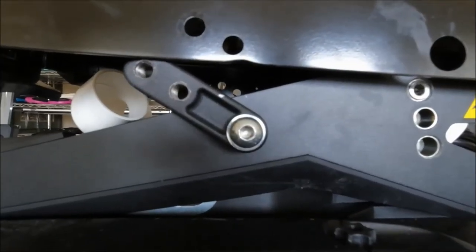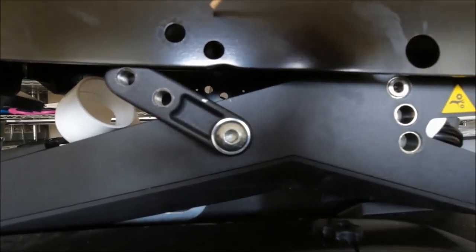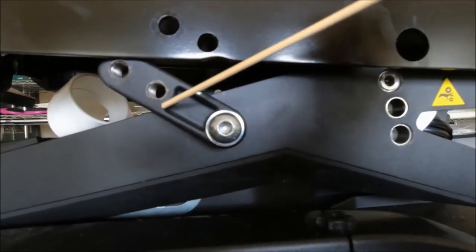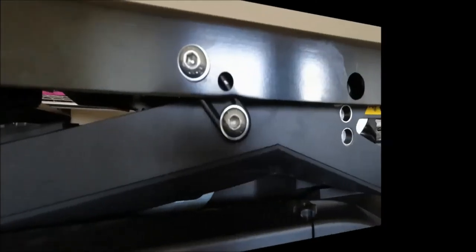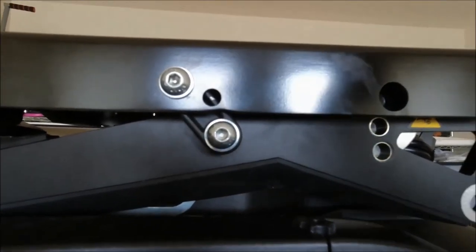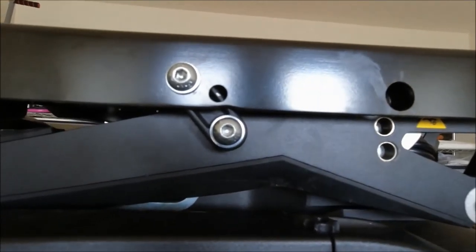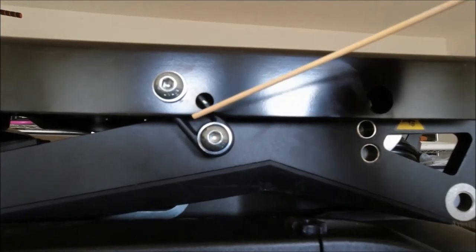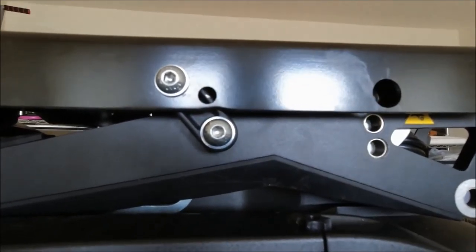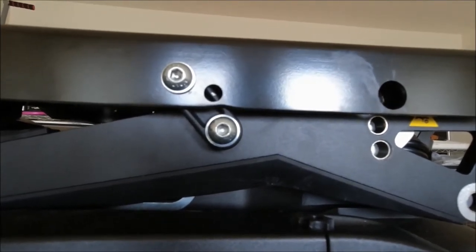Next we'll need to set the seat inclination by a combination of one of the two non-threaded holes with one of the two threaded holes. Here we have the seat plate secured in position — this bolt is in the upper hole of the seat plate and in the lower hole of the black strut. This provides a level seat at 17 inches from the floor.